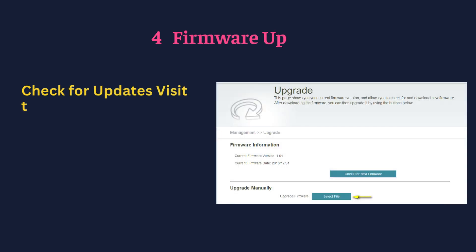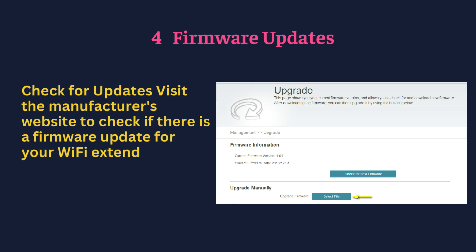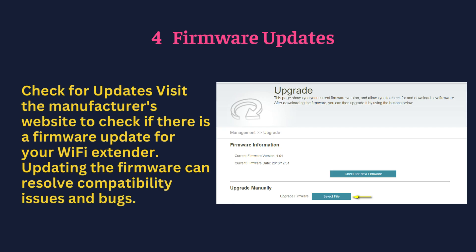For firmware updates, check for updates by visiting the manufacturer's website to see if there is a firmware update available for your Wi-Fi extender. Updating the firmware can resolve compatibility issues and bugs.